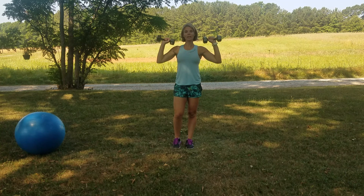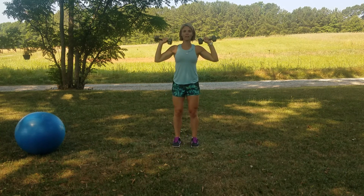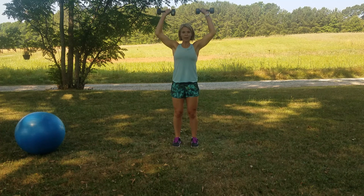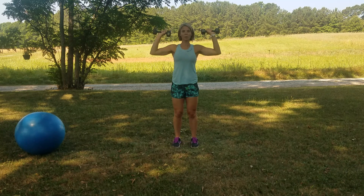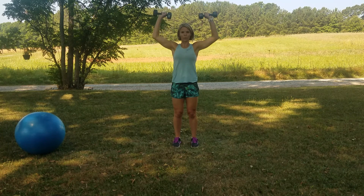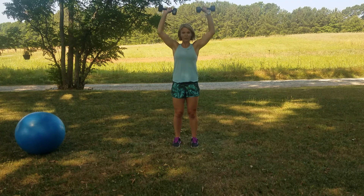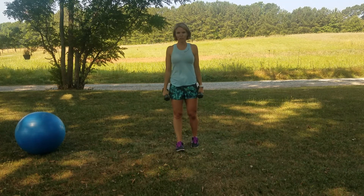Now we're going to bring those dumbbells right here at shoulder height. Your chest stays open. You stay tall. Use that good posture. Soft in the knees. We're going to press the weights right overhead, exhaling up. Let the belly come up and in so that those abs hug into the spine, supporting the back. You can alternate this if you need to, or you can put the weights down if they start to get too heavy. But you're strong — you got it.